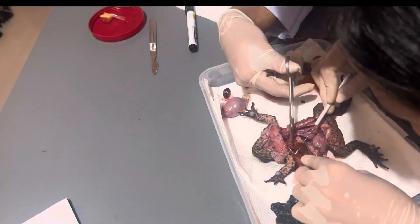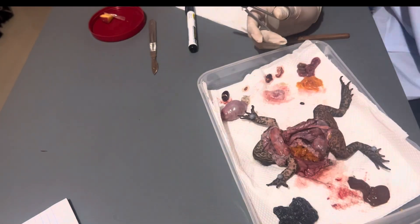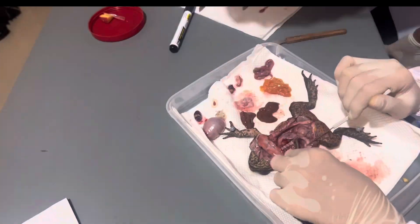What we have here is the spleen. This is where blood is produced, stored, and destroyed. And this is the liver. There are three lobes in the liver of a toad that produces bile. It filters toxins from the blood and stores sugar. While in the human liver, there are four lobes.